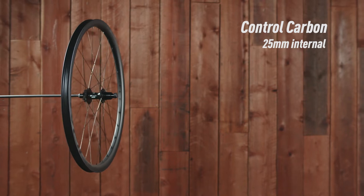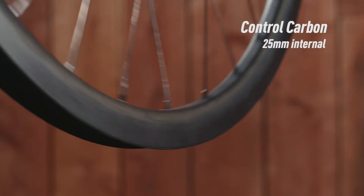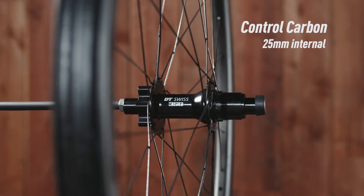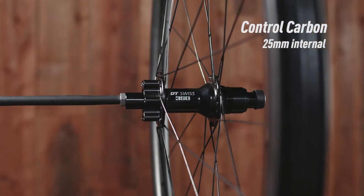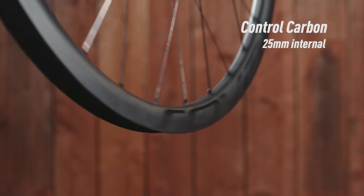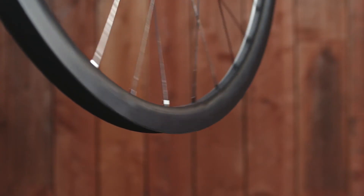Control Carbon takes its performance one step further. Using our lightest XC carbon rim design, we increase ride quality and strength without adding unnecessary material. Eliminating the bead hook reduces weight while increasing impact resistance. A 25mm internal width optimizes tire profile for better handling.